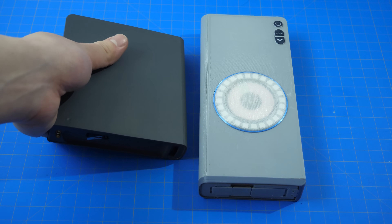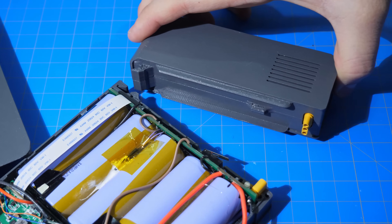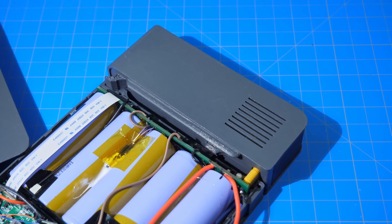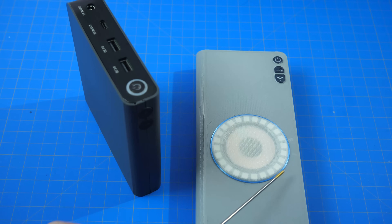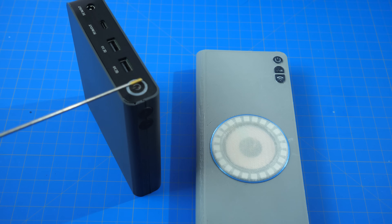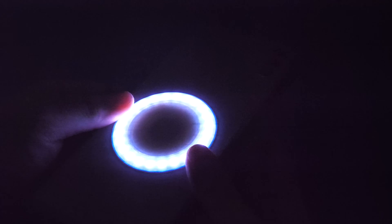First, I will address the shape of the power bank. The reason that the shape has changed from rectangle to square is for two reasons. The number one reason is that the module connection can now be made a lot more secure and robust. Furthermore, the shape of the modules now makes more sense as it conforms to the shape of the power bank. I will also address why the LED ring has moved from the top of the power bank onto the power button — the biggest reason for that change is that I discovered that if the LED stays on for too long, it tends to overheat the batteries.